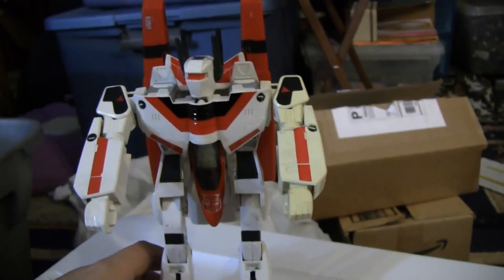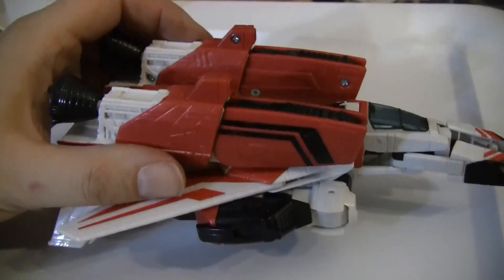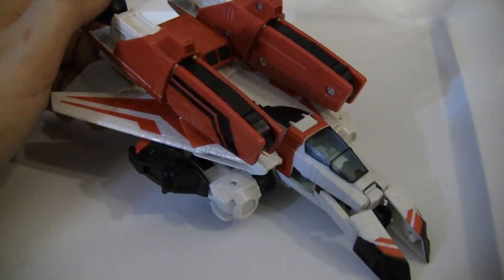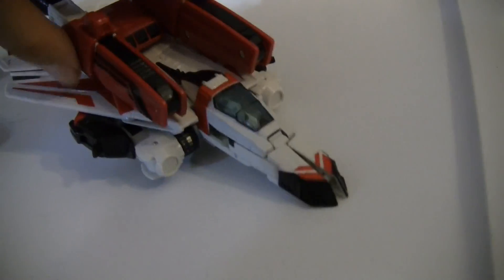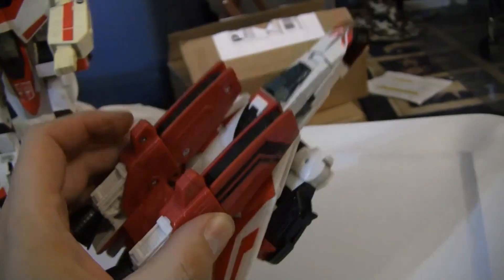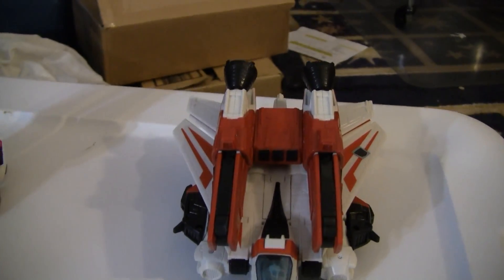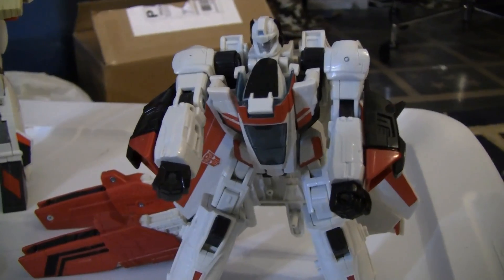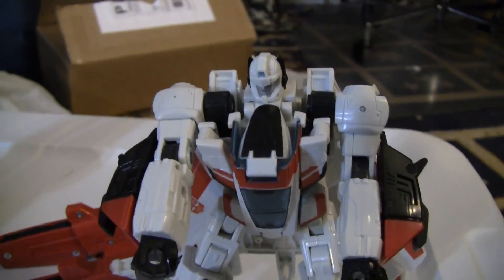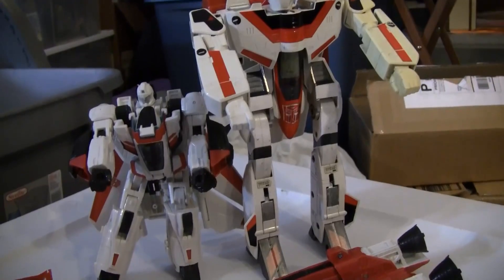Eight years ago they came out with this guy — a Jetfire/Skyfire hybrid. Apparently they couldn't get permission from Tomy Takara but they had permission from Bandai to use the Robotech mold, so they did this. As you can see, it's very small compared to the original. It's got the jetpack and everything. In robot mode, he's got a little more articulation — here is the new Jetfire next to the old one.